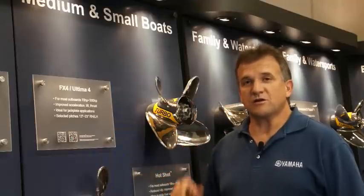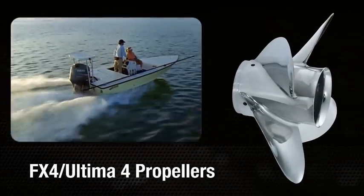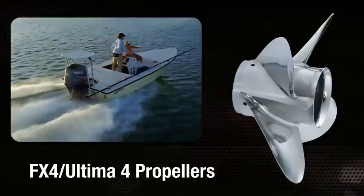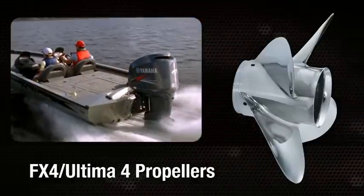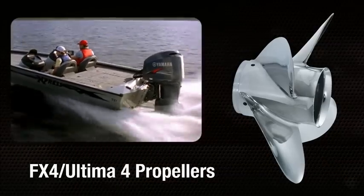The FX4 and its larger brother, the Ultima 4, offer four-blade performance for mid-range and larger V6 engines. The FX4 and Ultima 4 offer enhanced performance — bow and transom lift is increased, and they also have better load-carrying ability. They resist ventilation and slip, particularly when the boat is in turns or at high engine trim levels.